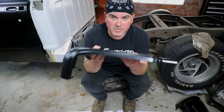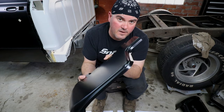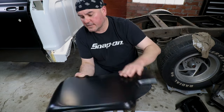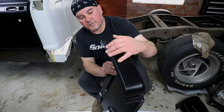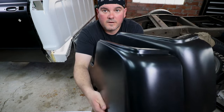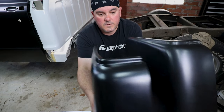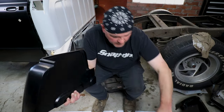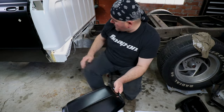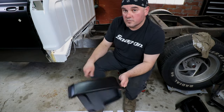I guess you guys can be the judge of this — is this actually better? This is a little bit longer, so you're going to have to trim it, but it's not a big deal. We'll have to see how this whole area lines up. In the next video, I'm actually going to cut this up and get it fitted to my cab.